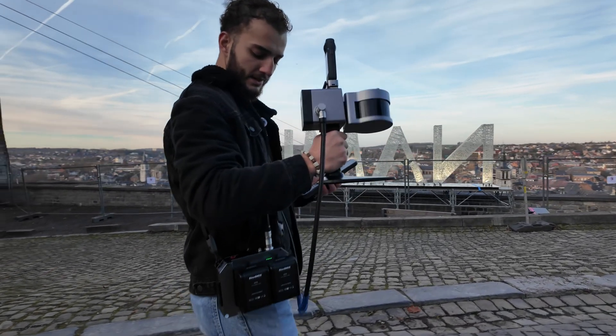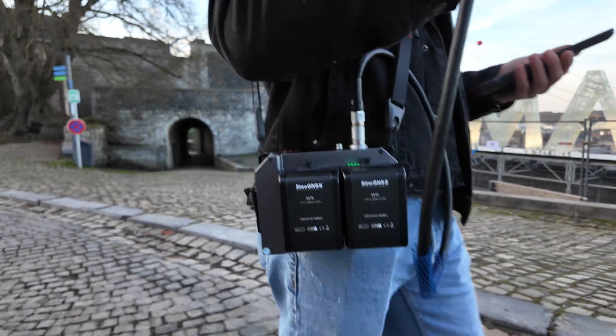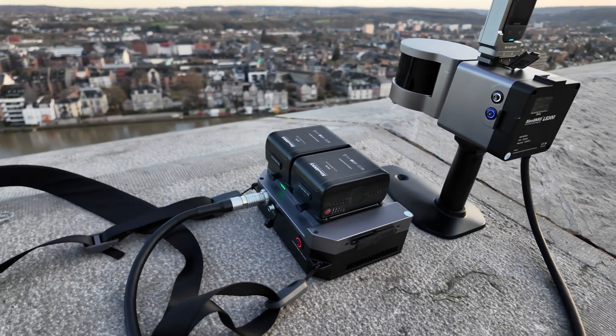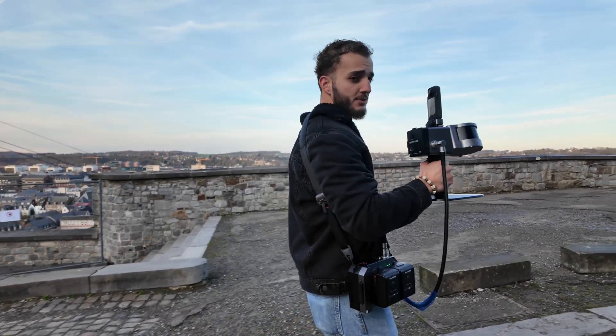Here in the battery pack you can see there are two batteries. The two batteries combined will give you four hours of working time. They have the advantage of being hot-swappable, so you don't need to stop your scanning to change batteries.